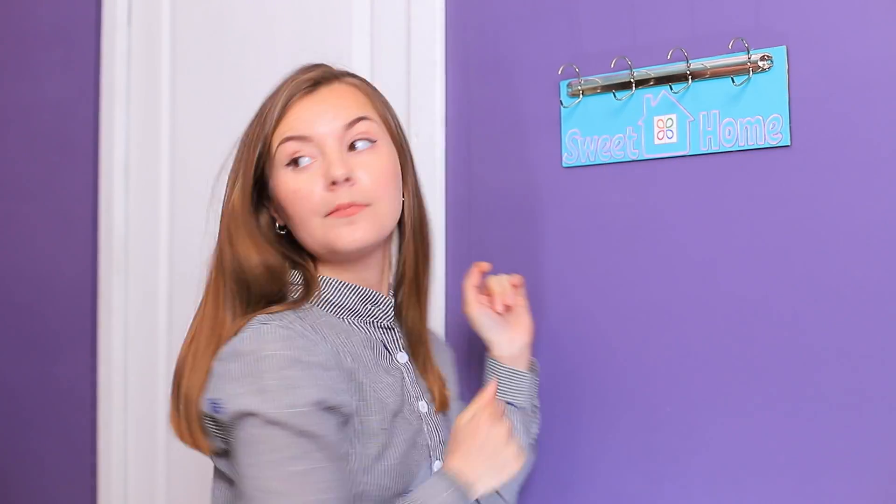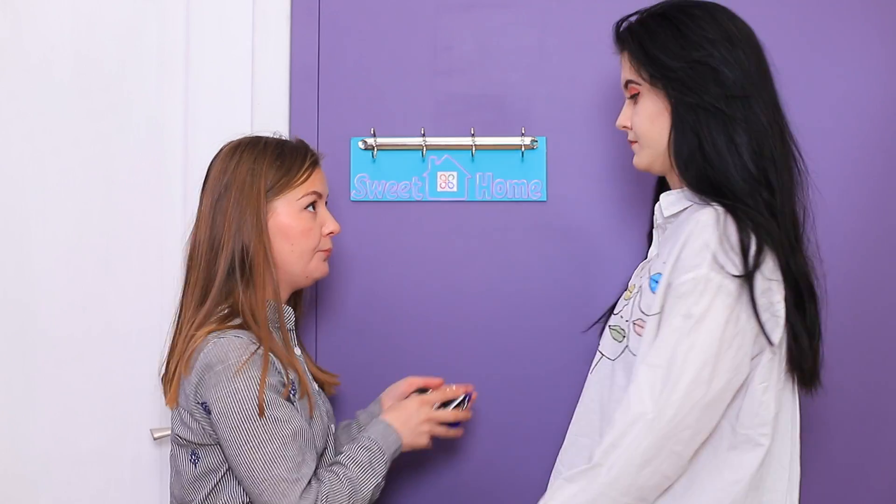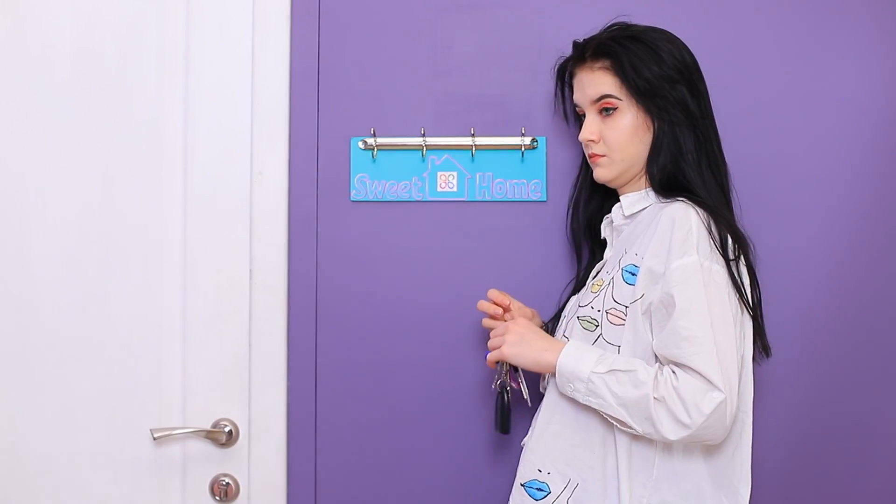I'll hang my keys near the door! Christy, try leaving your keys here! You'll see it's very useful! Alright?